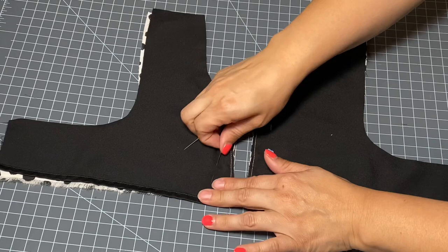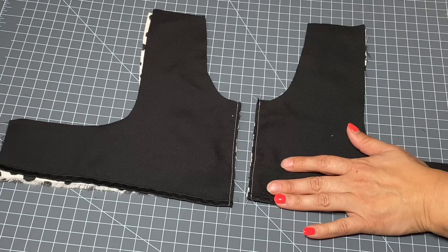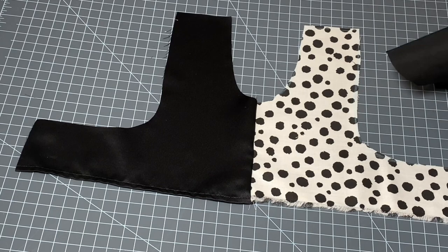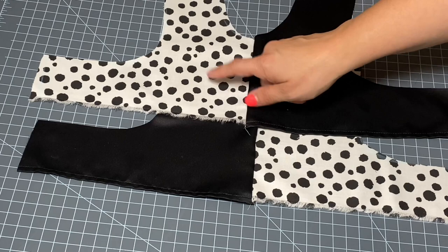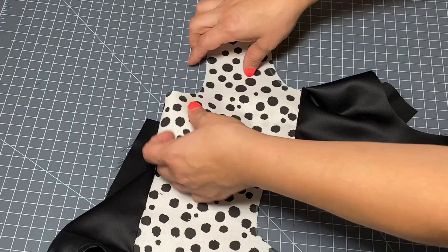Now that I have stitched these together — I used white thread which shows up pretty obviously on the black — I'm going to flip them open. We have a really cute bodice with a different print on each side. You can decide which one you want to be the front: I'm going to have my Dalmatian print on the left side and my black on the right. This is the piece I'll have as my front, so I'll move the back one aside for now.